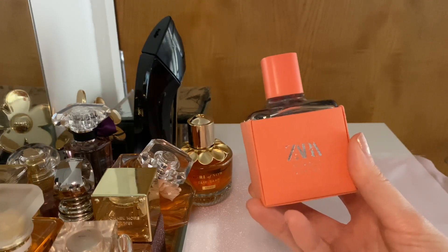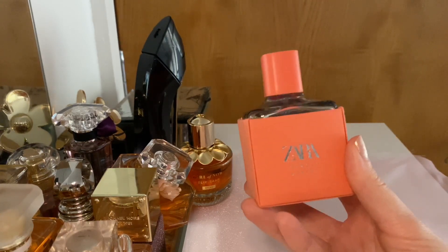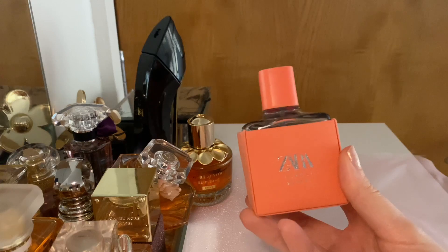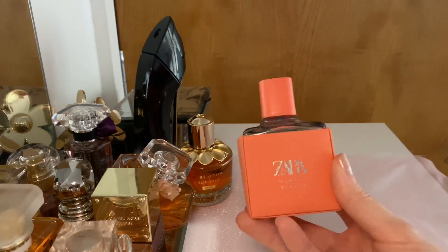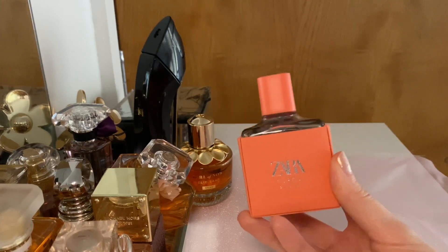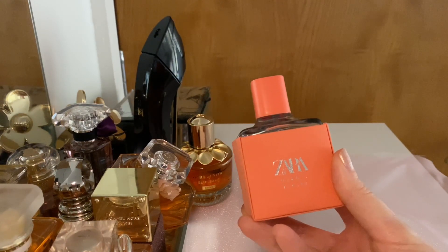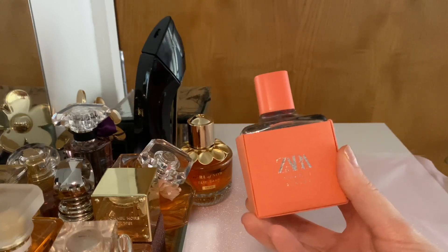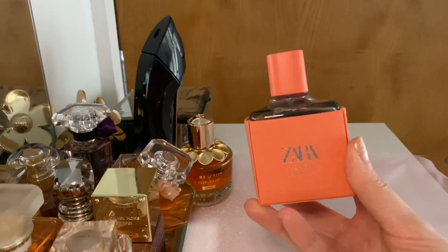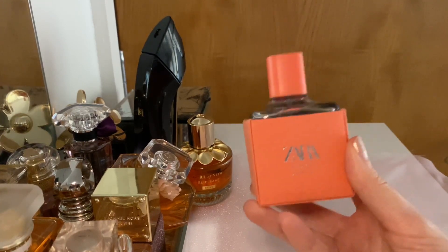I do like it and would definitely use it, but I'd say this really suits hot weather — not just spring when it's kind of hot and cold — this is a perfume for when it's boiling hot. It will refresh you but still stick with you for three to four hours at least. There are some Zara perfumes that do that and this is one of them, and I tested it in the heat so I do recommend it.